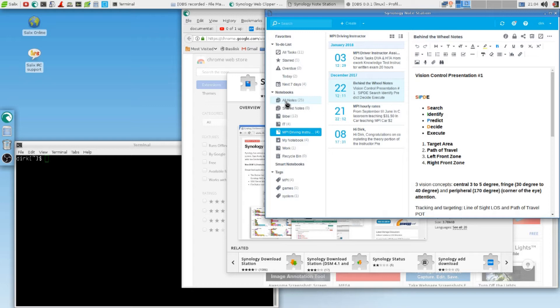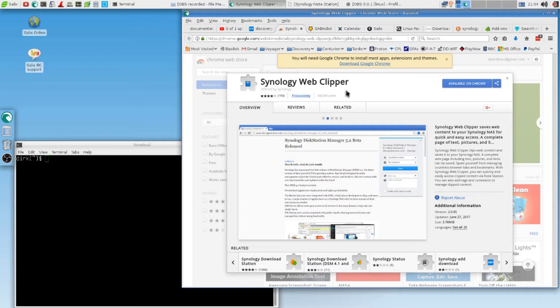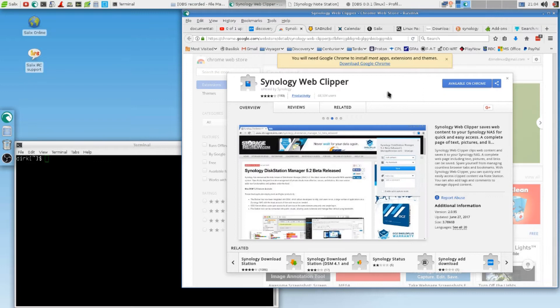I might go into these things one day too, but all in good time. So Beck, why do you need Chromium? Because the Synology Web Clipper is only available for Chrome or Chromium. It should work on Chromium.